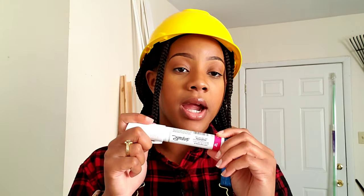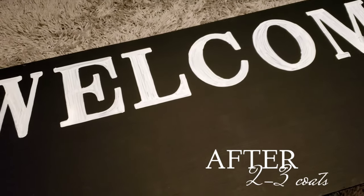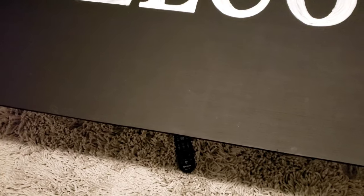I did at least two to three coats with the marker for each letter and it was actually relaxing — I really enjoyed tracing out the letters. I make sure to do nice long strokes and keep an even hand. Try not to press too hard because that can strip the layers of paint off. Be very light-handed and do nice long, even strokes.